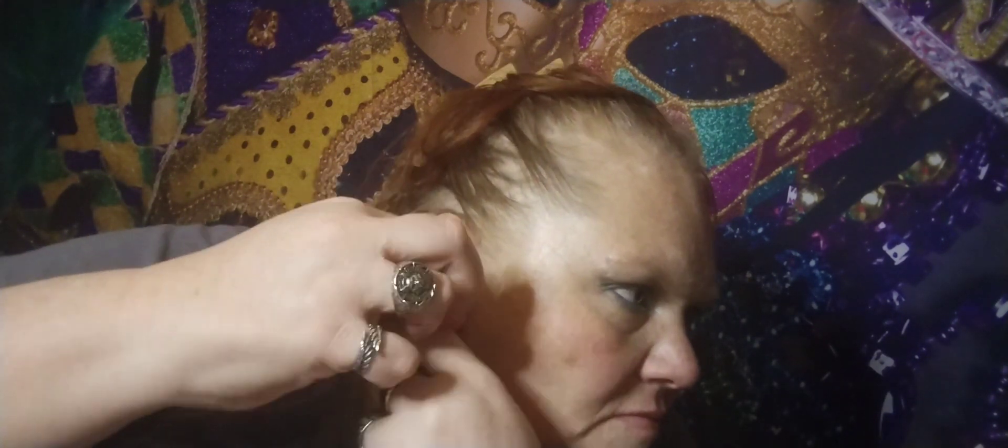I got a pair of earrings — very pretty. I really like this kind of earring.